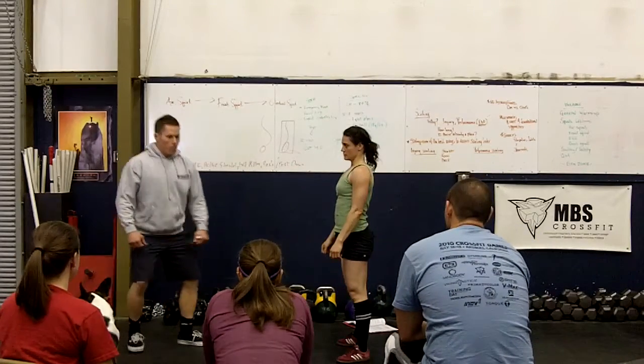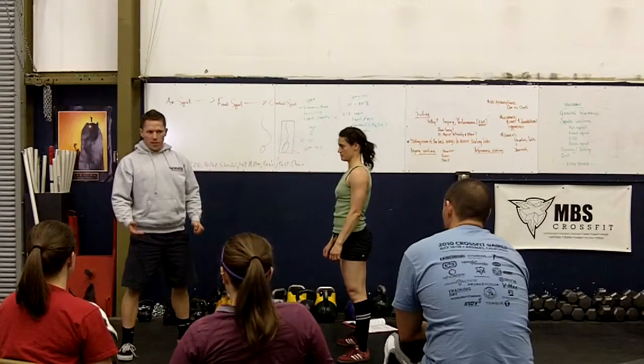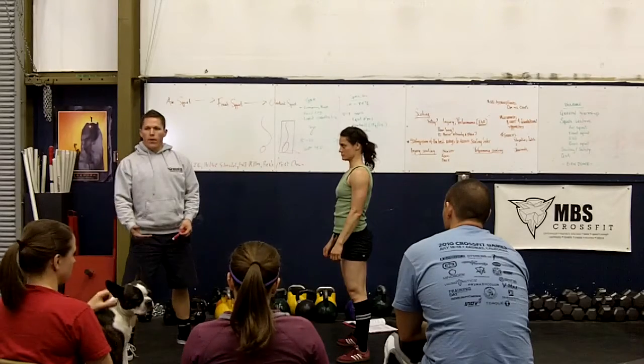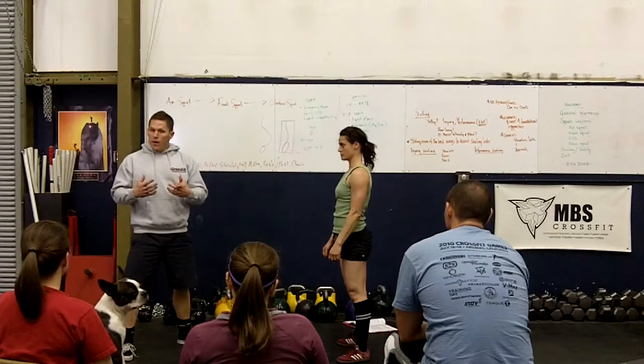A lot of people get caught up in 'that's plenty low enough.' You guys have seen people like that. Don't let them do that — it's an over-squat. That range of motion is great, as long as they can maintain that spine and hip position. All good.